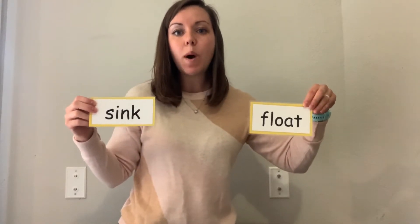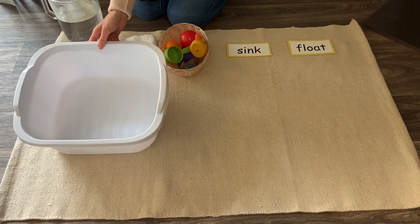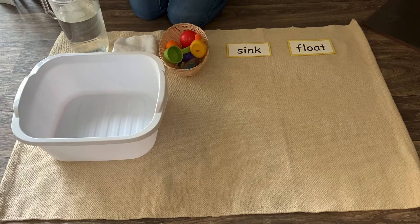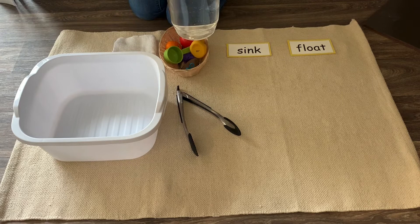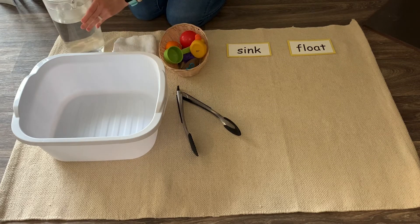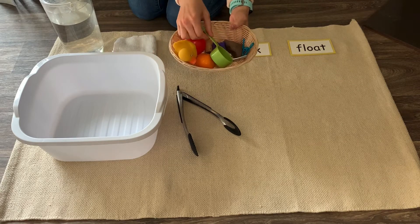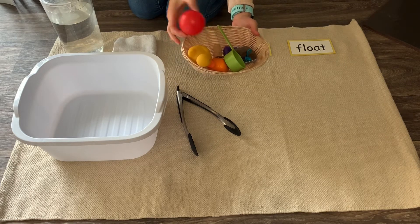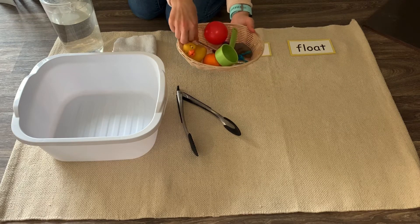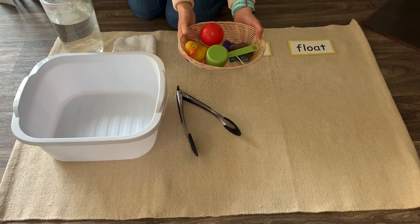Before we get started, let's see what materials we will need to do this investigation. The first thing you will need is a big tub or a bowl for the water. You will need some tongs, a pitcher with water that we're going to pour into the big tub, and a basket of various items that you think might sink and things that might float — things like rocks, measuring cups, balls, a fork. I just found all sorts of things from around my house.